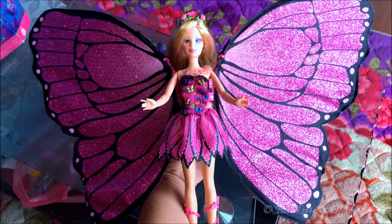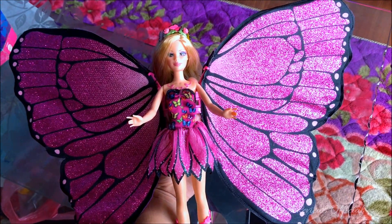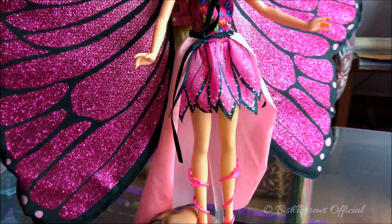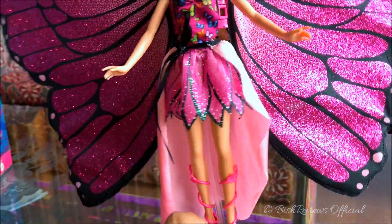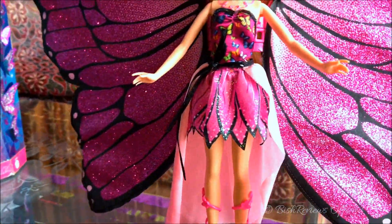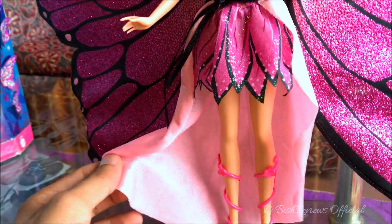One thing I forgot to mention is the soft pink piece of cloth on her hips — it's a wavy, cut-out piece of cloth. It doesn't look that appealing from the back but looks fine from the front. I had washed it and put it away, so I almost forgot to mention it.